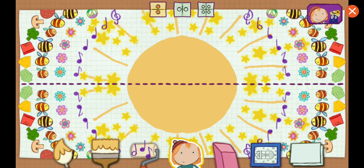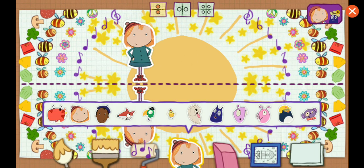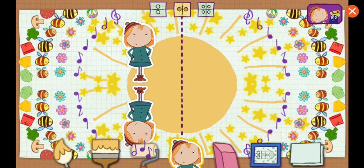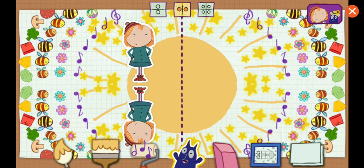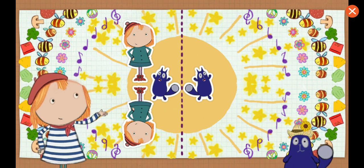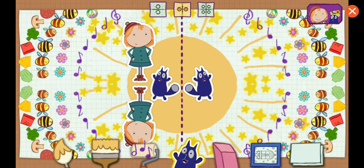Horizontal — the line goes across. Vertical — the line goes up and down. I can see the lines of symmetry. Incredible! Vertical and horizontal lines.